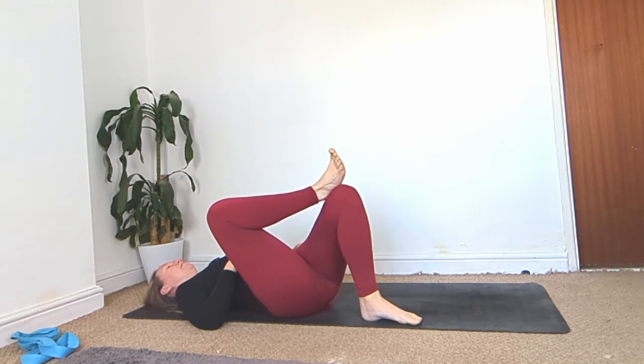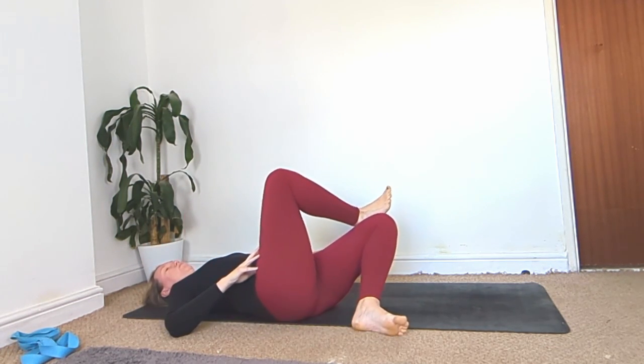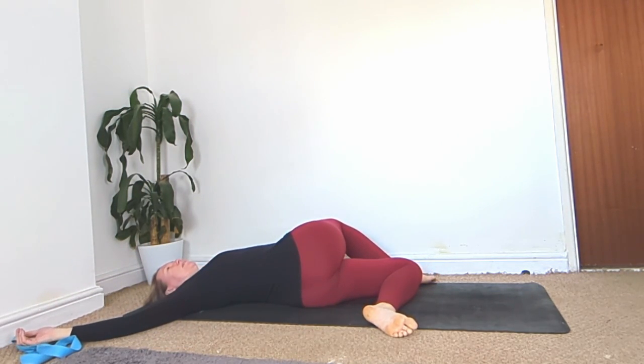Place your left foot down on the ground and drop this whole leg shape over towards the right for a spinal twist. Arms in line with your shoulders — relax your body wherever it ends up. Look up to the ceiling or over your right shoulder and just focus on those slow inhales and slow exhales, trying to soften whatever muscle you're feeling this in.